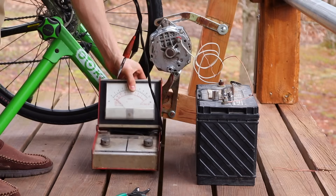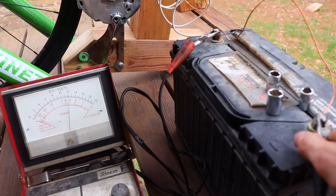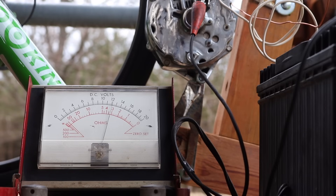That was until I hooked up a voltmeter and saw only 12 volts on the readout, coming from a 12 volt battery. The alternator should put out 14 volts when I pedal, and if I'm pedaling and that dial isn't moving over 12, then I have a problem.